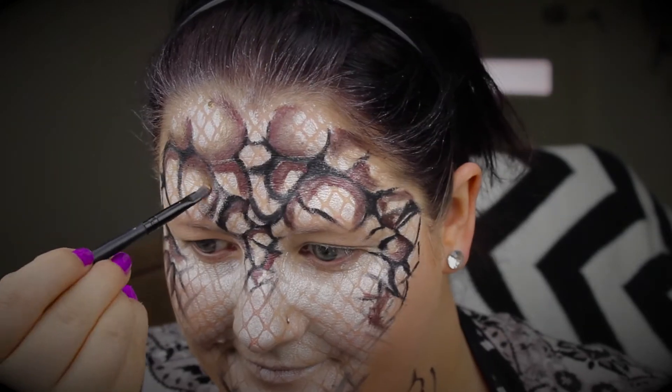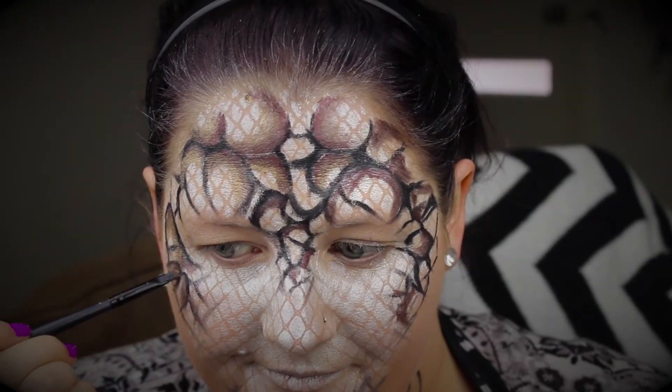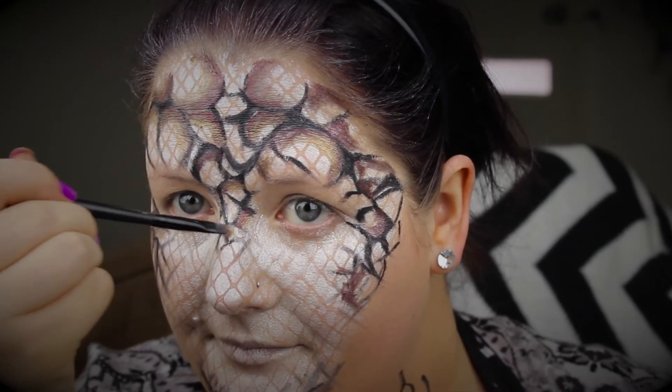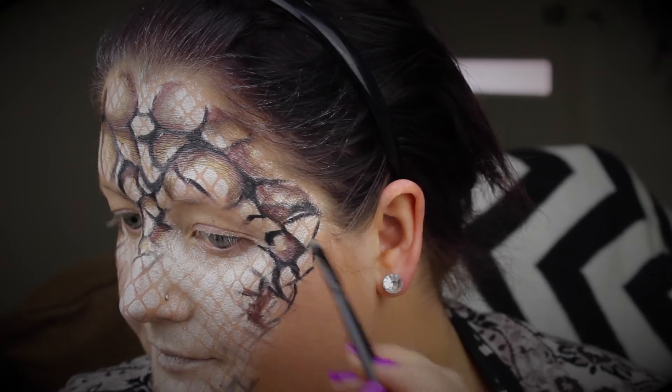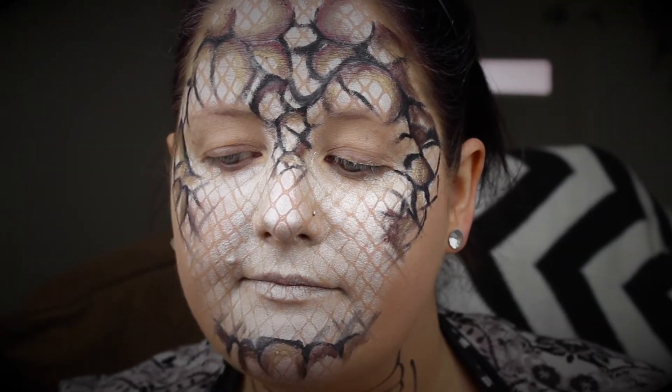Then it's the same but in a gold shade. I'm taking it down the edges where I've already colored and just trying to blend it out to make it look a bit more organic. Adding that gold right the way around the face — I'm really loving this.